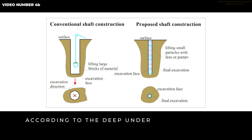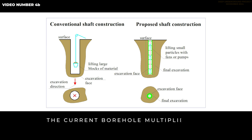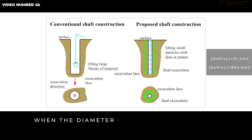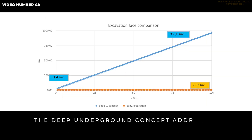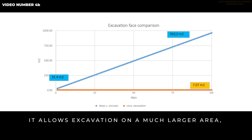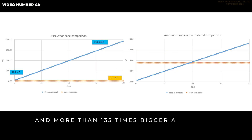The area of the excavation face is 7.07 square meters for a 3-meter diameter shaft. According to the deep underground concept, the excavation face is the perimeter of the current borehole multiplied by the length of the hole: 31.4 square meters when the diameter is 10 centimeters, and nearly 1,000 square meters when the diameter is close to the final 3 meters. The deep underground concept addresses the main limitation of conventional construction, as shown in the graph. It allows excavation on a much larger area — over 4 times bigger at the beginning and more than 135 times bigger at the end than conventional underground construction.